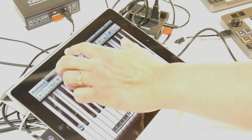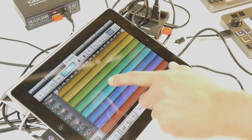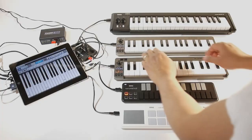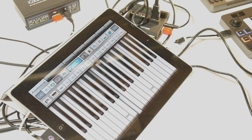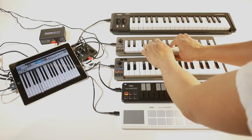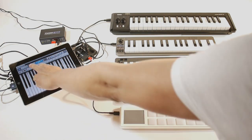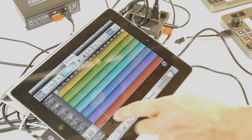Now I'll set a tempo for the sequence. Let's squish that keyboard so we can see more. Now I'm ready to play. I'll start off with a guitar line, then I'll add drums.